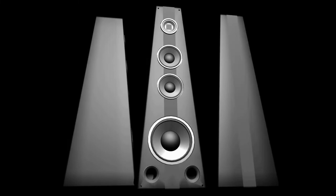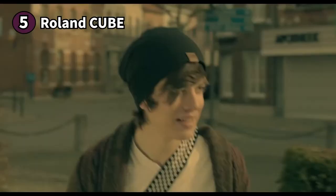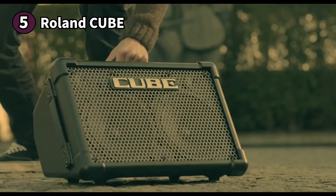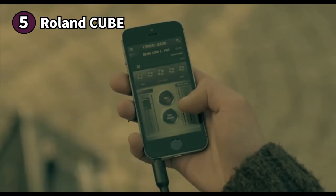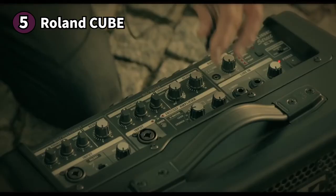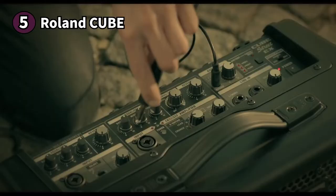Here are the top five best PA speakers. The fifth product on our list is the Roland Cubestreet EX. The Roland Cubestreet EX is a fantastic portable PA speaker. It features a compact and lightweight build and a carrying handle on top, making it a perfect companion for traveling musicians or busking. It has an angled body allowing you to use it as a stage monitor and generally give out better audio output.